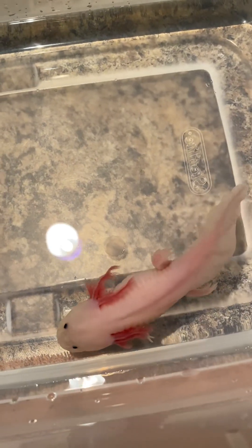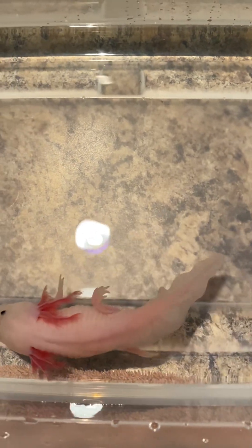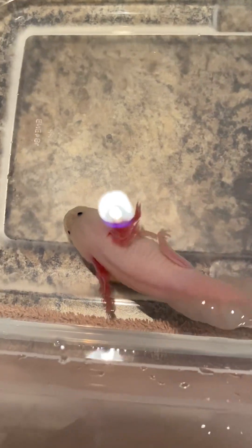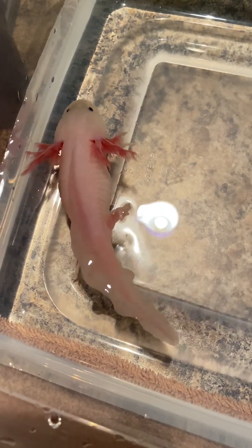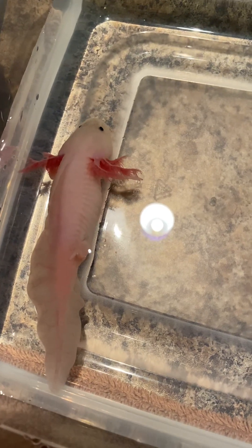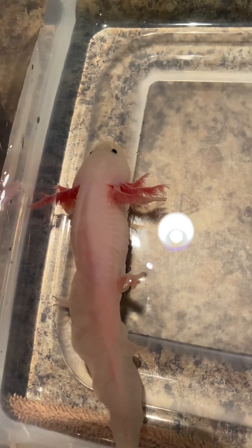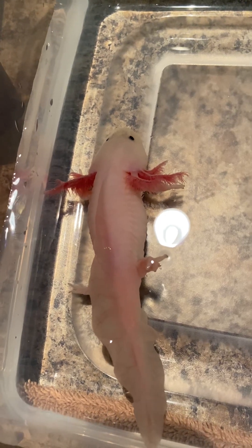Axolotl Nini here with Irish — she's been floating, couldn't get her feet on the floor yesterday. Today she's still floating, can't get her feet on the floor. I've had her tubbed because she had a fungus and she was sitting on the bubbler a lot, so I don't know if she's got an air bubble in her or if she's impacted.